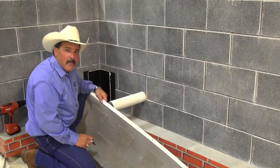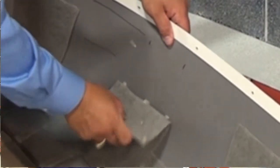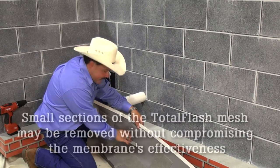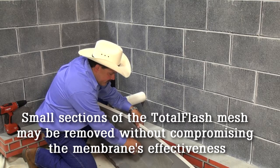My mesh is in the way, so that's not a problem. I can pull back the mesh so I can cut out for the penetration and it won't be a problem. There's no compromise to the membrane at all with this action.